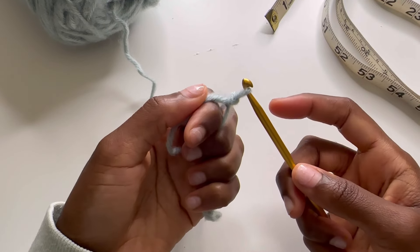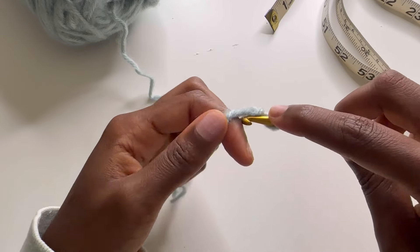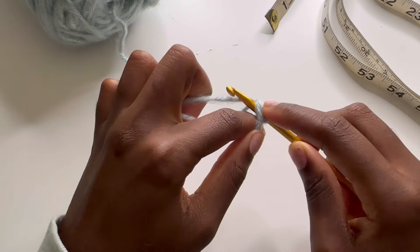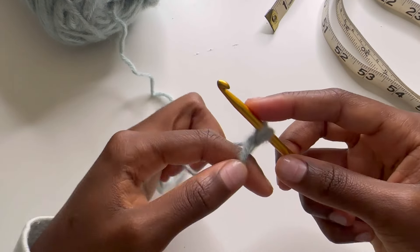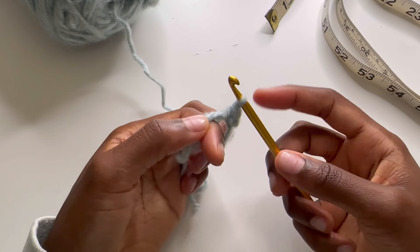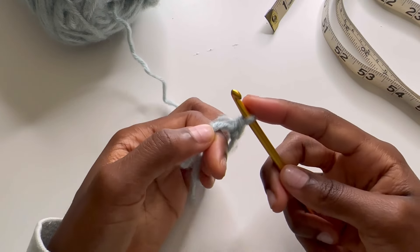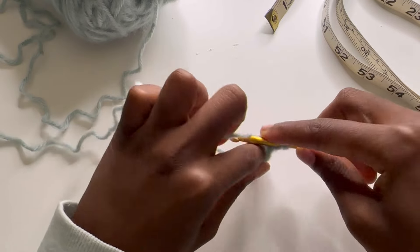That doesn't qualify as one stitch, but I'm going to go underneath my little loop here, bring this yarn forward. I have two loops on my crochet hook. Wrap around that yarn and pull through one. So this is one stitch. We're going to be doing nine. I'm going to do that seven more times.